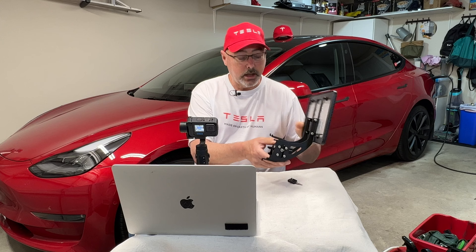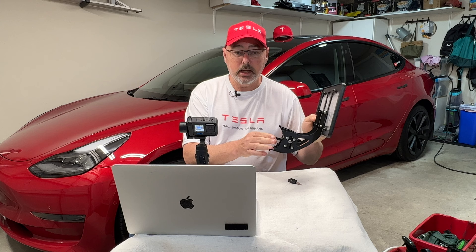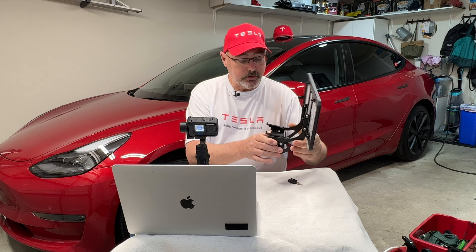We're going to do the draw for the no-drill license plate holder that I got from Amazon as a review. They offered to provide a second one to my subscribers, so I set up a draw for that. I'd like to thank everybody for commenting on this video, and let's quickly go over the features of this one so we can get this draw over with.